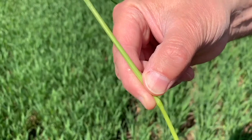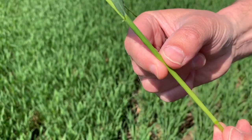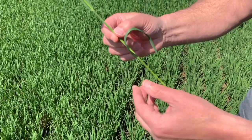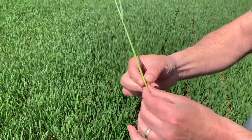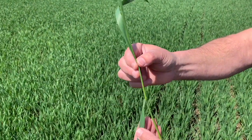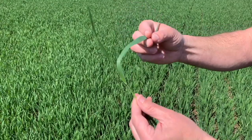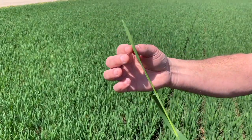Once you find the first node, the leaf that attaches to the first node — we count that as leaf 4. Count the leaves up from there: 3, 2, 1. And the flag leaf on this plant is just starting to emerge, so it's growth stage 37. It's not full flag leaf.